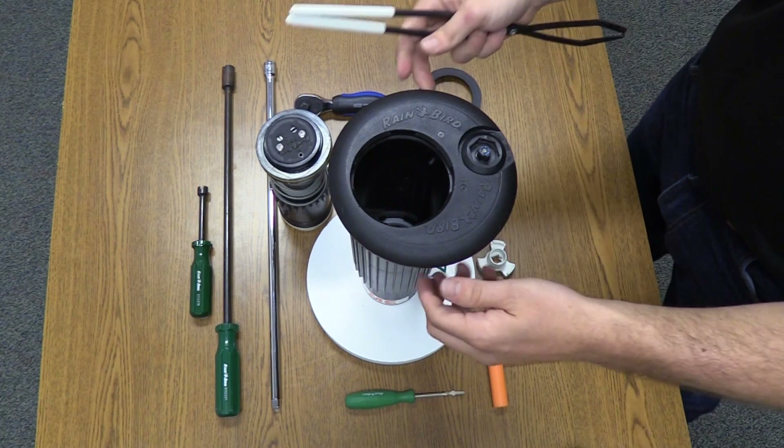The valve seal can be flipped and reused one time. After that, it must be replaced. The valve also has a removable filter, which can be cleaned or replaced if necessary. The valve stem can be removed for cleaning as well and has a replaceable O-ring.